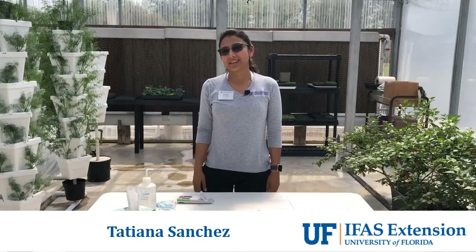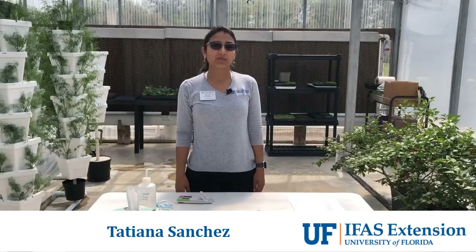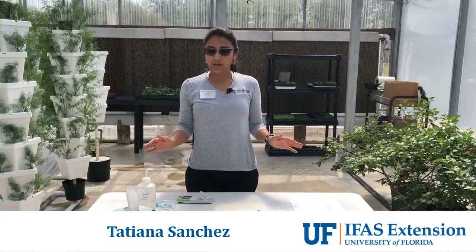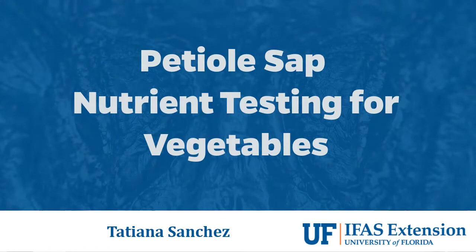Hi, my name is Tatiana Sanchez. I'm the commercial horticulture agent for Alachua County for the University of Florida, and in this video we're going to talk about petiole sap testing for vegetables.